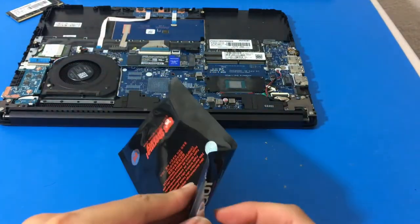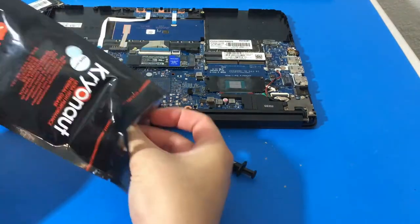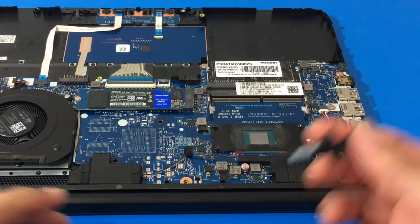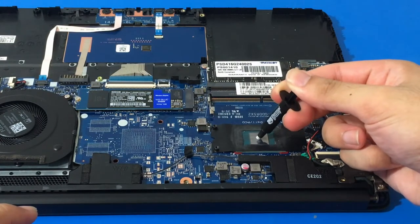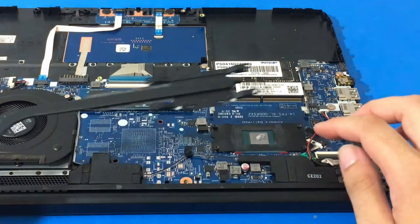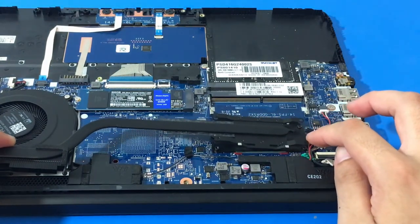I tried to read the instructions a little bit — they have an X method and another method, but those probably work better on a bigger CPU. This is a small CPU. I was going to do the line method, but it's such a small CPU that I figured the pea method will do the trick. Either way, what really matters is the results. Pea size — it's good enough for me. Then I'm going to put back the heatsink.